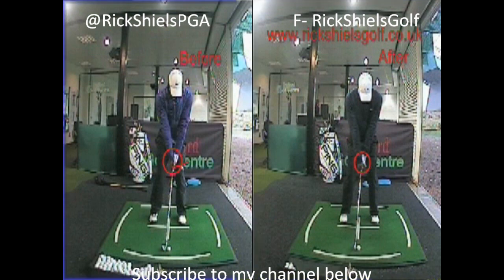All of that comes down to the grip. The grip was really weak — both hands were too much around the left-hand side of the grip. What that was causing you to do was keep the club face very much open and then cut across it.